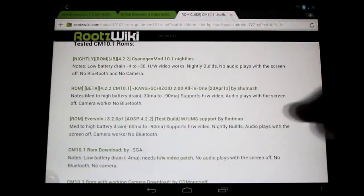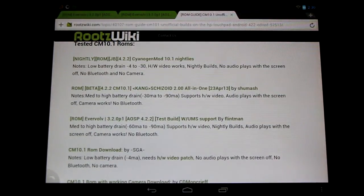Today we're talking about the Evervolv ROM. It has a medium to high battery drain — minus 60 is about the average you'll see, but there's some heavy spiking to 100 or above, averaging around 90. It supports hardware video acceleration right out of the box, there are nightly builds, and another great feature is that audio plays with the screen off.